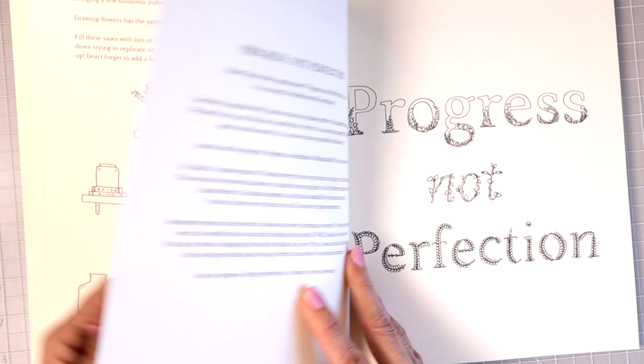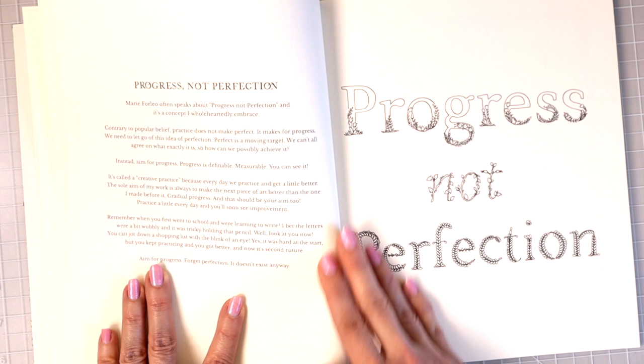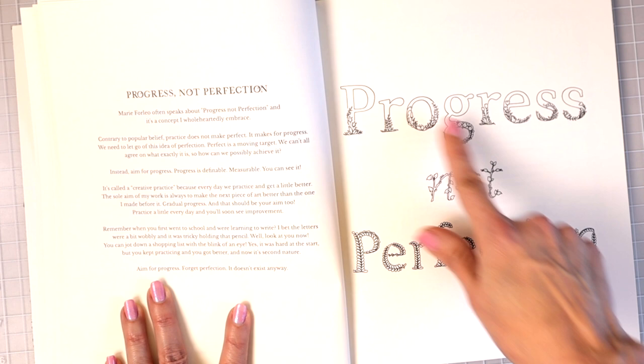'Progress is not perfection.' She has a brief page here — I'll leave it so you can pause and read it. And then over here it says 'progress not perfection,' and of course if you wanted to color this in you could.